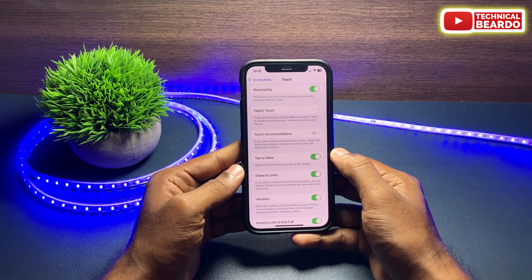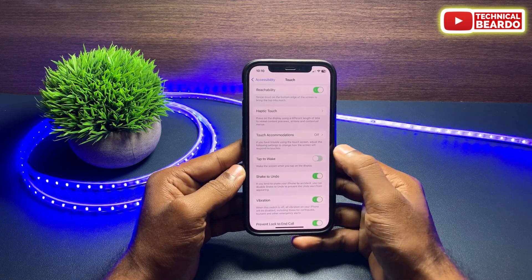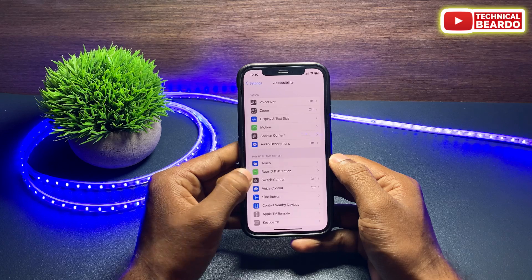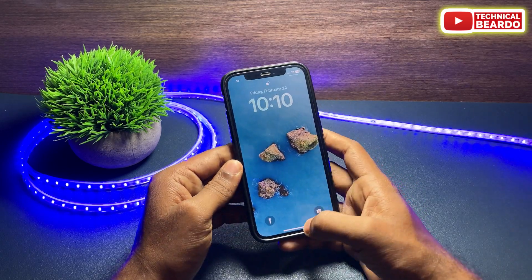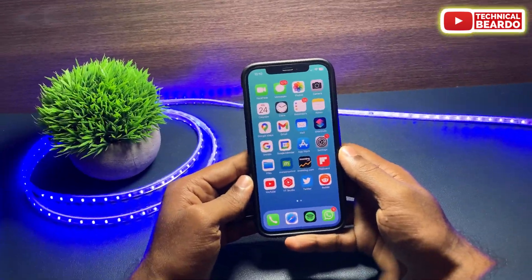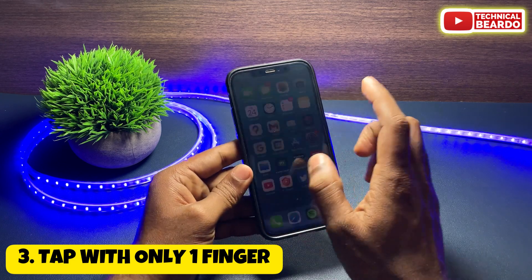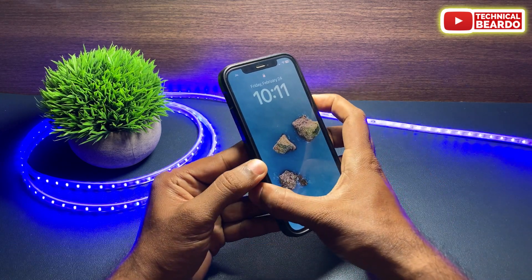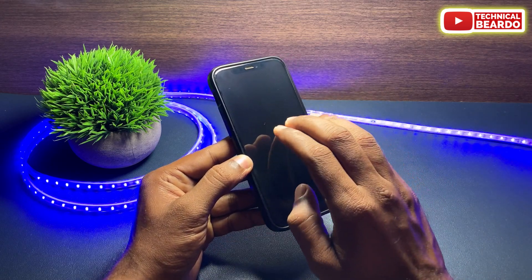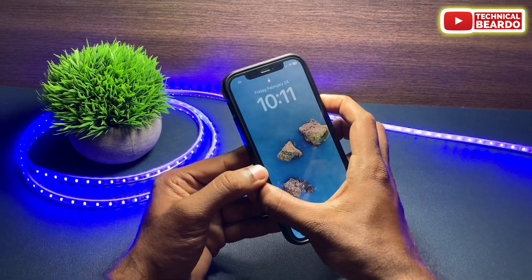Make sure that the feature is enabled. You can lock your device and try it on your iPhone. You can also try disabling and re-enabling the setting to refresh it. Additionally, when tapping the screen, use only one finger — not multiple or double fingers — because tap to wake works only with a single finger.